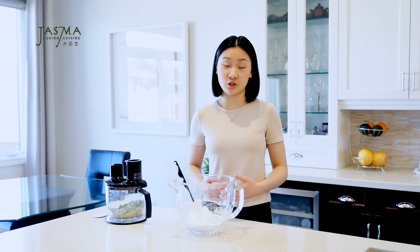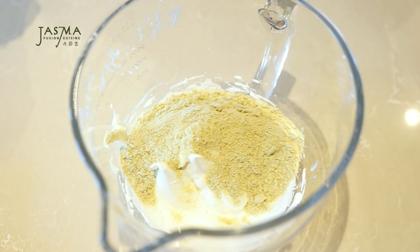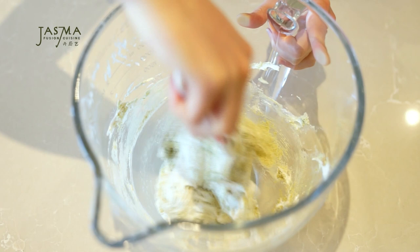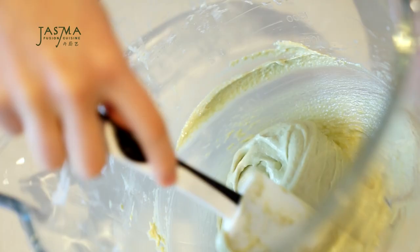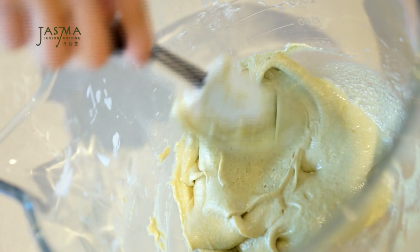The meringue is ready, so we can fold in the dry ingredients to form the macaron batter. This is the most important step in my opinion because it controls the consistency and overall texture. I pour the dry ingredients straight in and start by gently going around the bowl with a spatula to loosely combine them before actually folding and deflating. Once it comes together into a paste, I run the spatula down the center with each pass around the bowl. I test the consistency by letting the batter drip from the spatula — we're looking for it to form a ribbon.